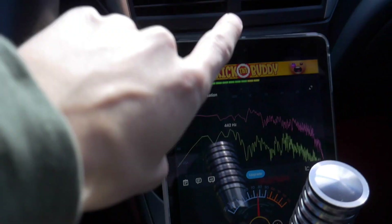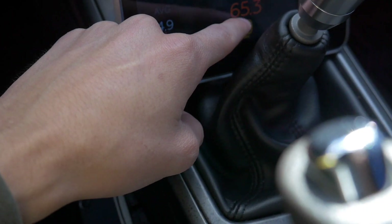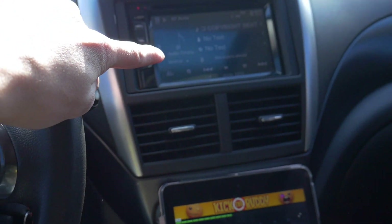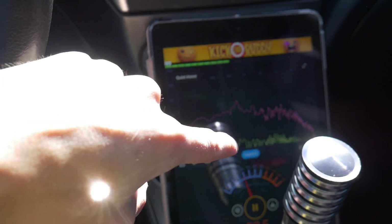That was about 20 seconds — the highest this got to was right around 95. Let's install the sub and see how it does when I play the same song at the same time and same volume, and we'll see what this meter jumps to.